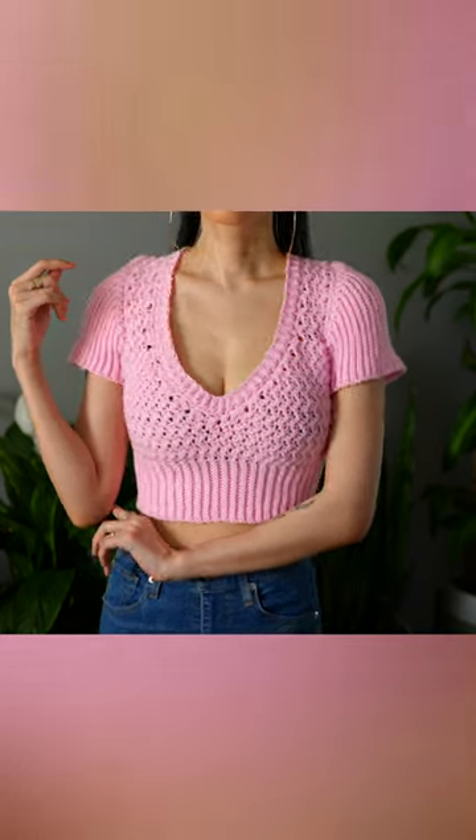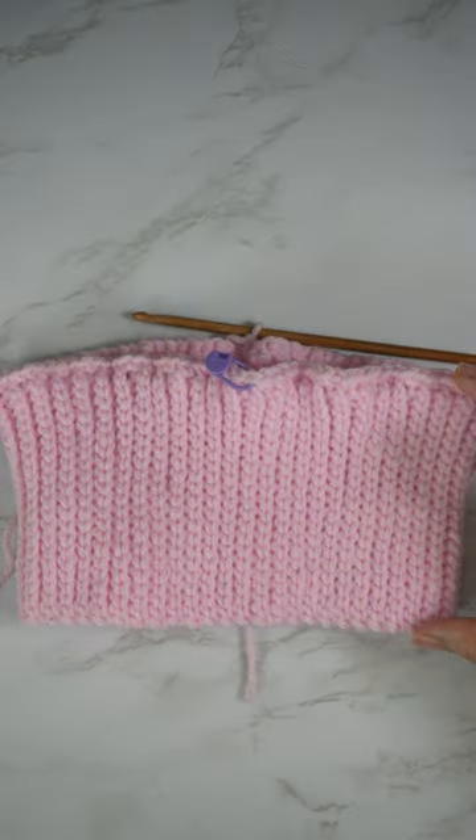Crochet a short sleeve crop top in eight easy steps. Step one: back loop slip stitch the bottom band.